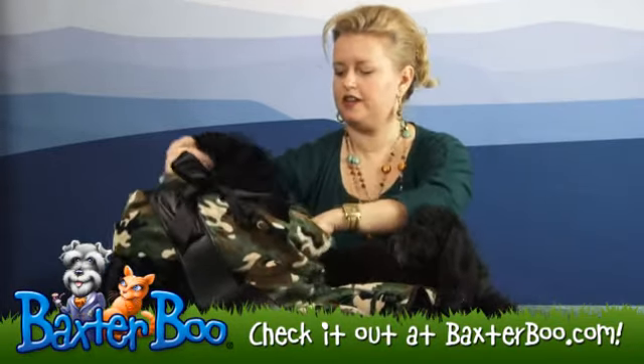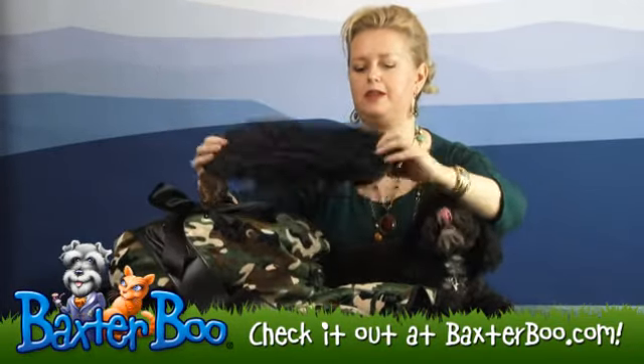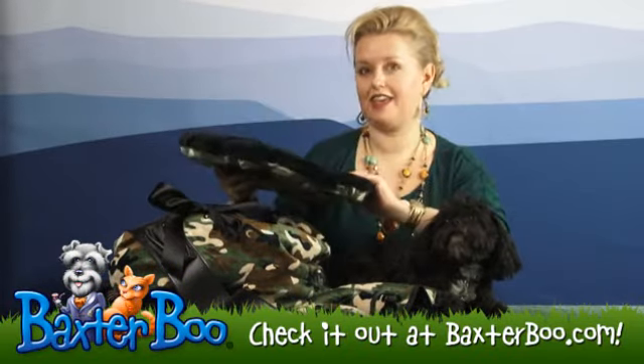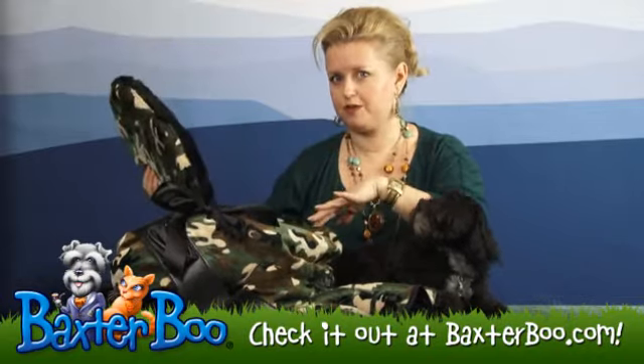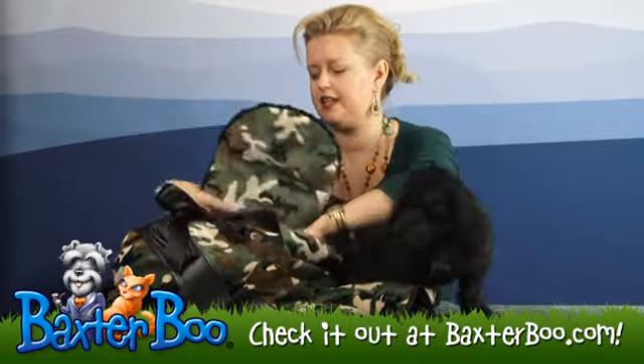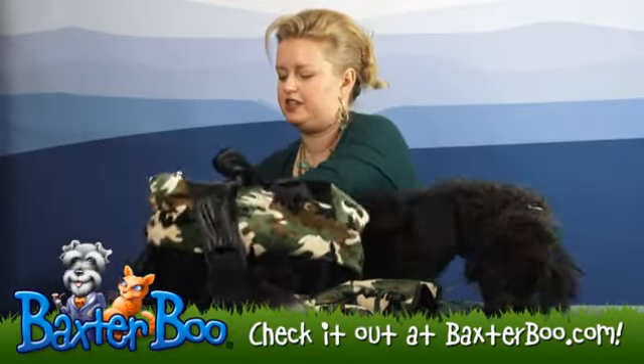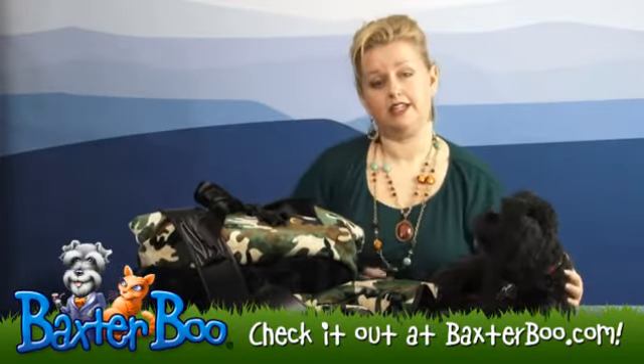And inside the carrier, we have a reversible pillow in the camo velour and the black velvet. The whole thing is reversible — all you have to do is turn it inside out to change up the look of your bag, and it's made in the USA.